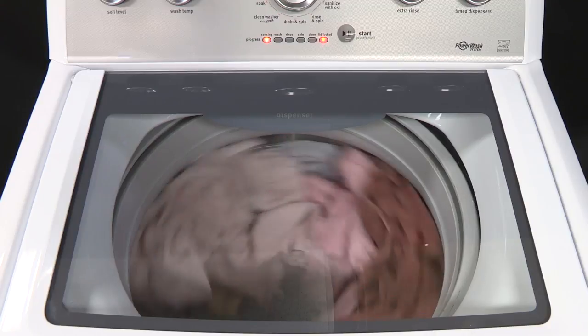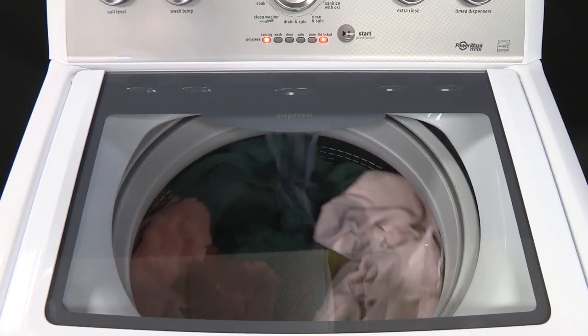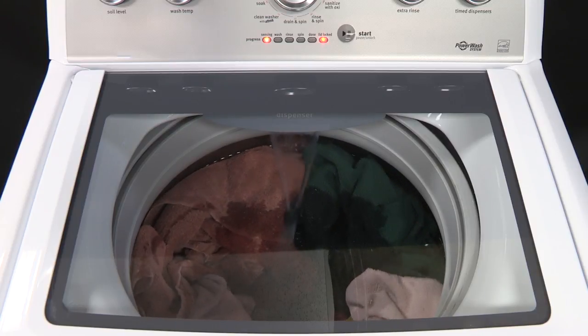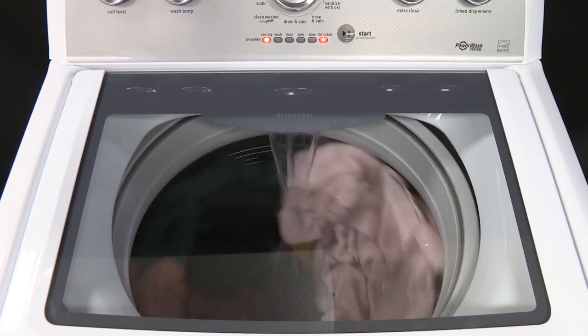During the wash portion of the cycle, you can hear the motor turn the basket in short pulses to thoroughly wet the load. The washer moves the load briefly, pausing to allow water to soak into the load, and then resumes adding water.